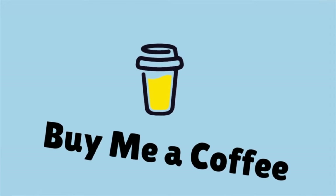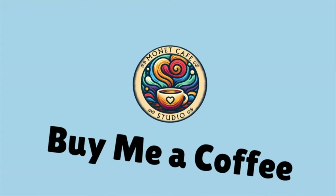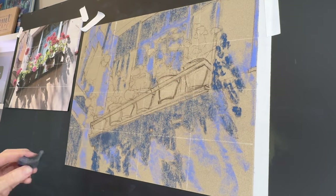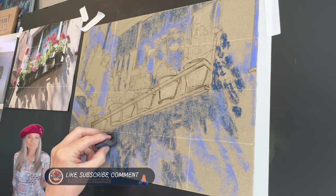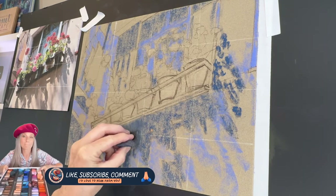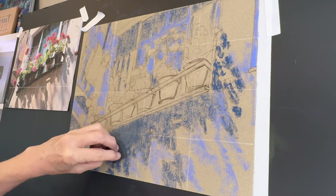Just a quick break — if you've been enjoying this lesson and the other free lessons here on my channel, would you consider buying me a coffee? It's a way you can tip this video and you can find it in the video description. Would you also quickly click that like button? It really helps YouTube to share this lesson, and by all means subscribe and leave me a comment if you like.